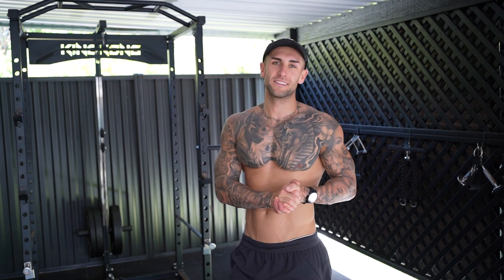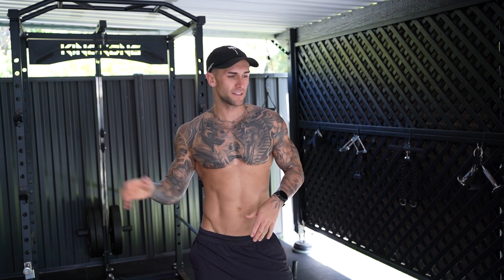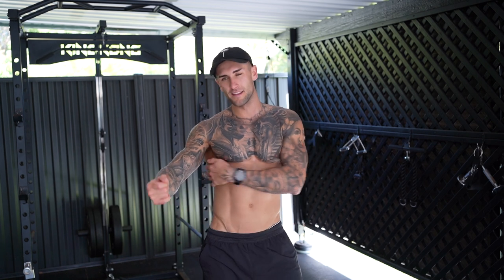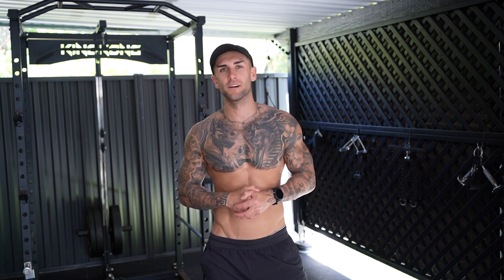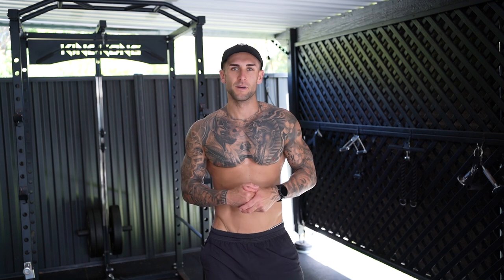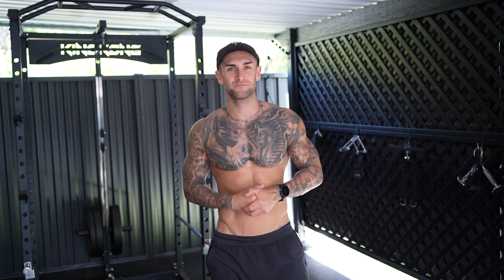That's the back workout done guys. Pretty much four sets on each exercise, around 10 to 12 reps, so pretty high volume. Like I said, we hit the inner back, we hit the lower lats, and then at the end we got those outer lats. Full back workout, hope you guys enjoyed it. Go like and subscribe - I've got some cool videos coming, we're going to do a track workout for those of you who love running. That's coming this week, and I'm also going to announce my next race. Stay tuned, I'll keep these videos coming. See you later.